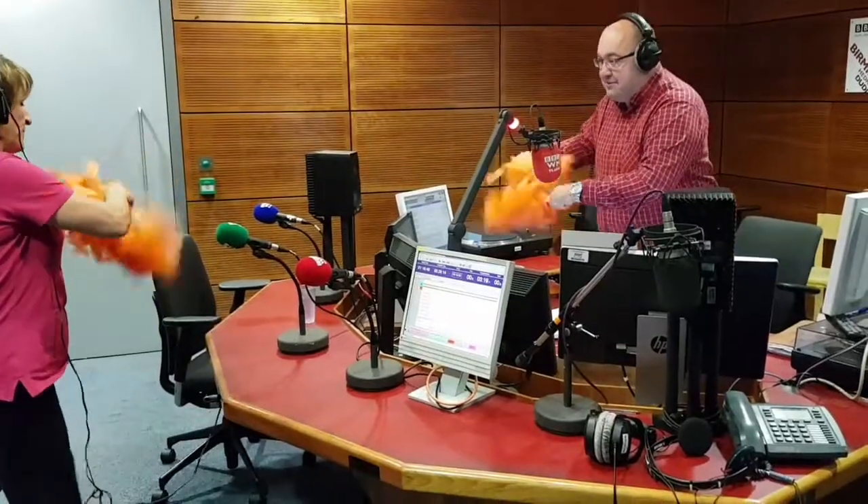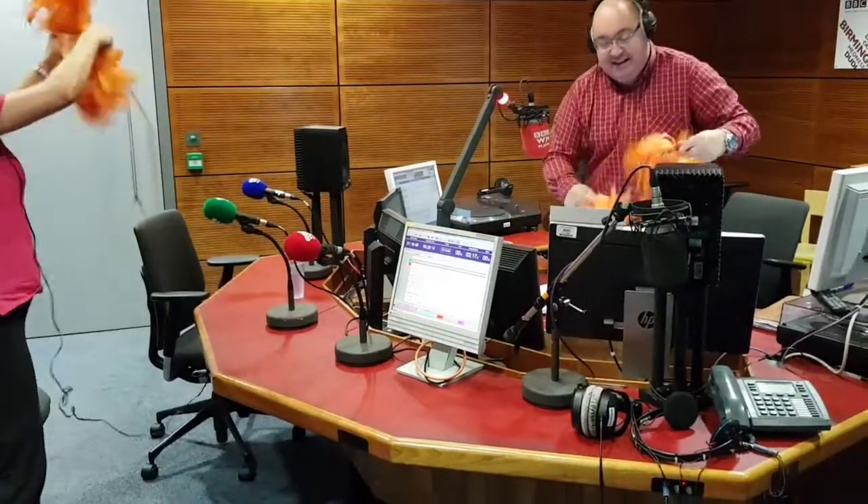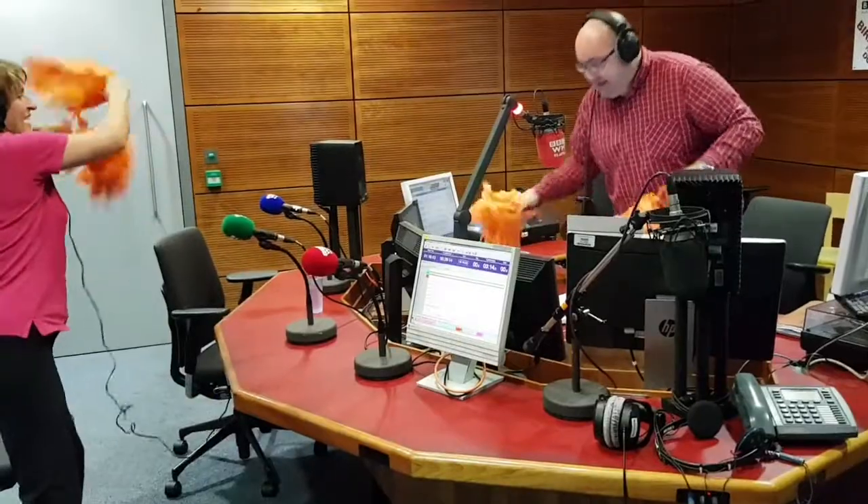We've got these arm rolls for the core. Arm rolls, arm rolls now. And round a circle. We'll go down a bit there. There we go.